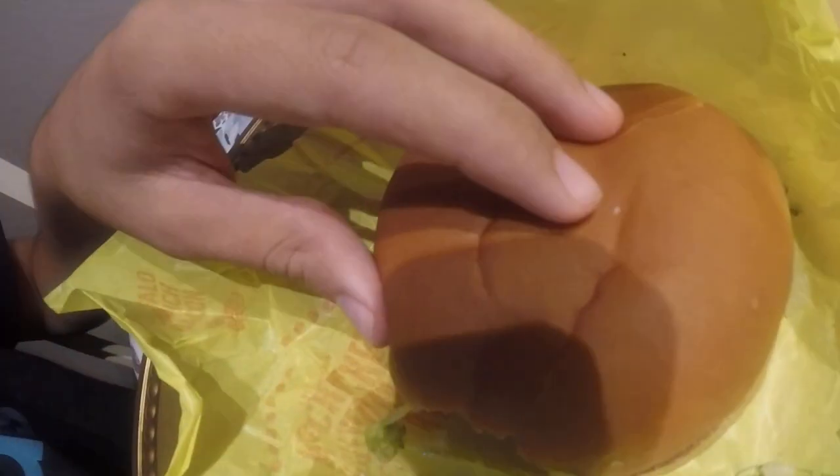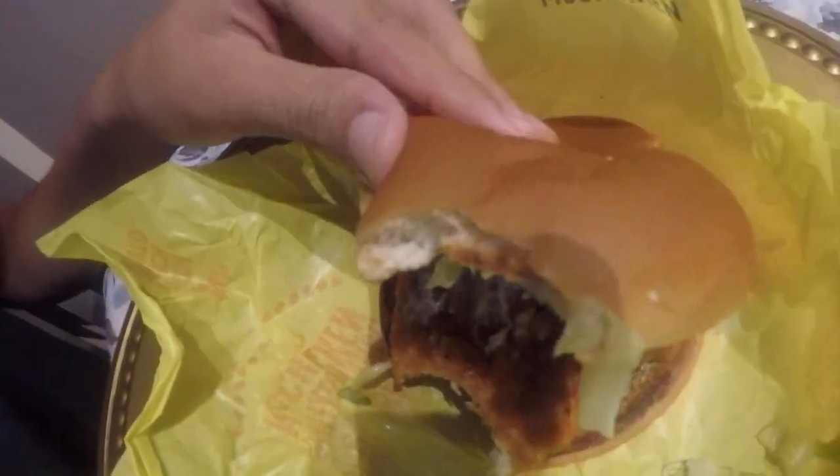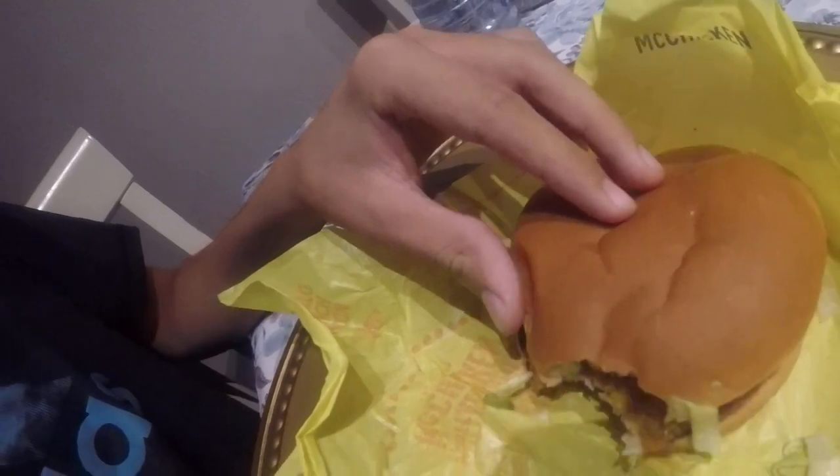Not bad, it's pretty good for a dollar. It's a good price. Good bread, you know, I love the lettuce — organic. Wait, where the heck does it say organic?